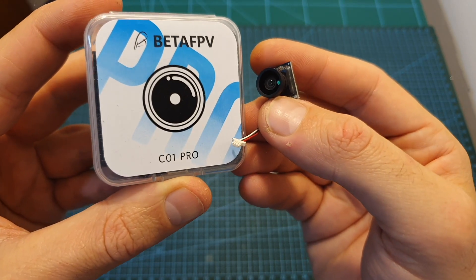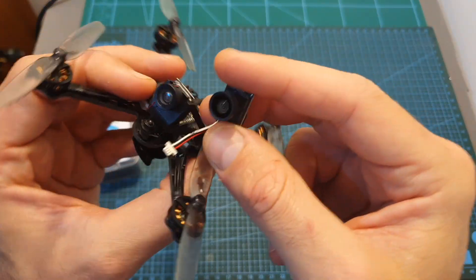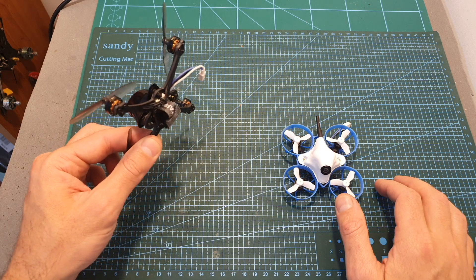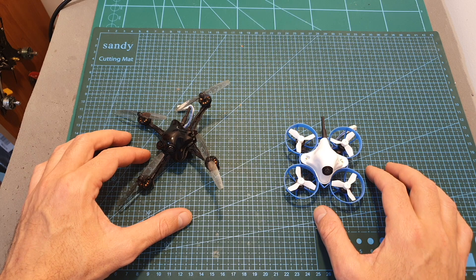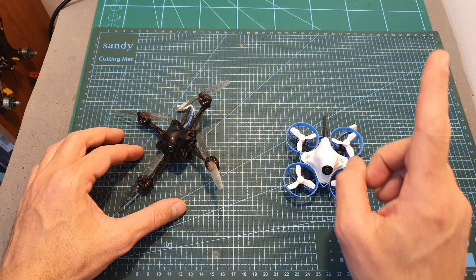I just got the BetaFPV C01 Pro camera, which is probably going to replace the M01 camera, and hopefully soon I'll be able to compare these cameras side by side. Setting up the HX100SE is identical to the Meteor 65 since both quadcopters use the same all-in-one flight controller, so if you'd like to know more about the setup procedure you can check out my review of the Meteor 65 in the link over here.